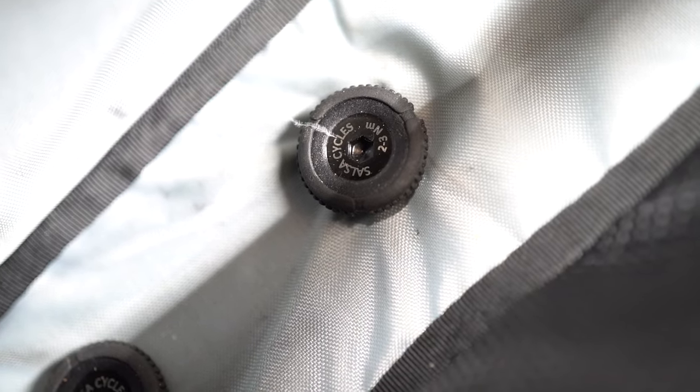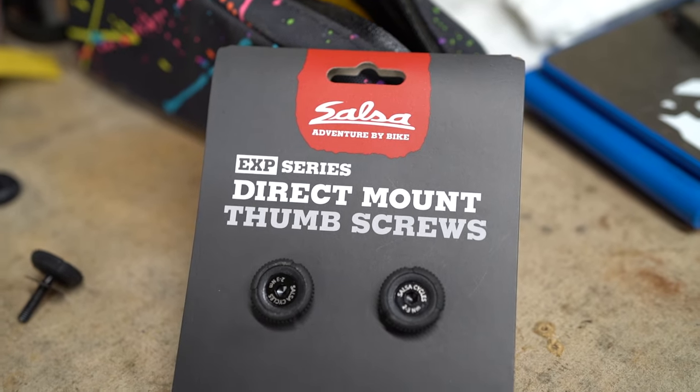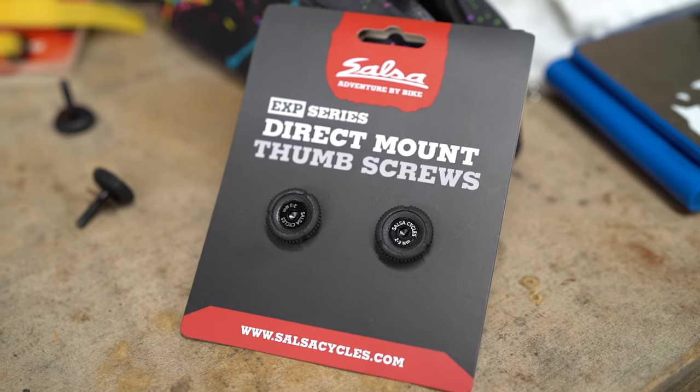While they may protrude out a little bit more than a regular screw, it's definitely worth it for the convenience. The direct mount screws come in two packs — as you can see here — they're $9.99, and you can find them at your local bike shop.